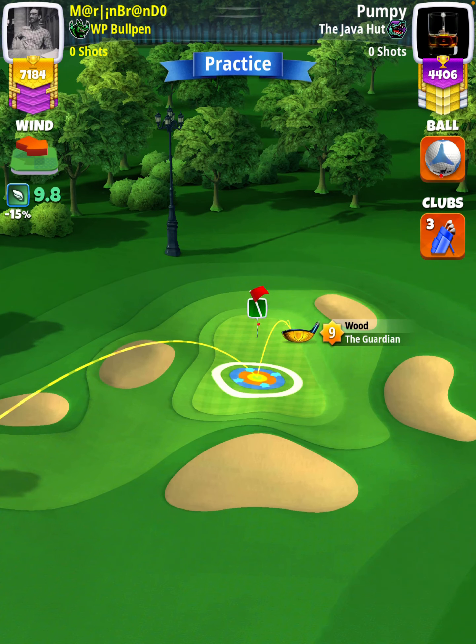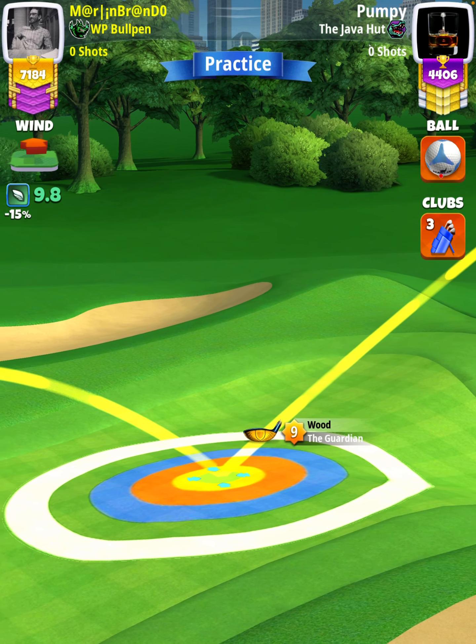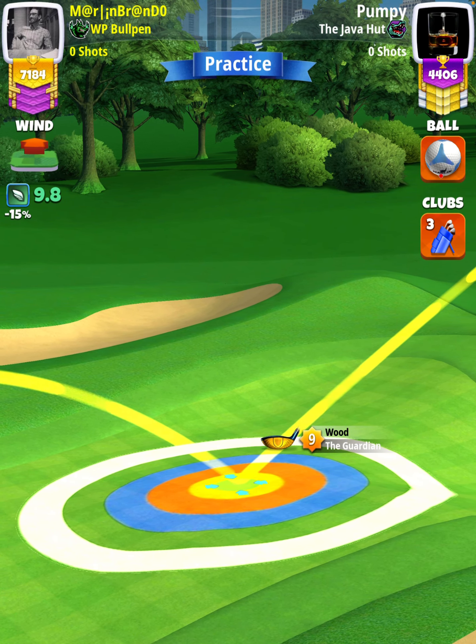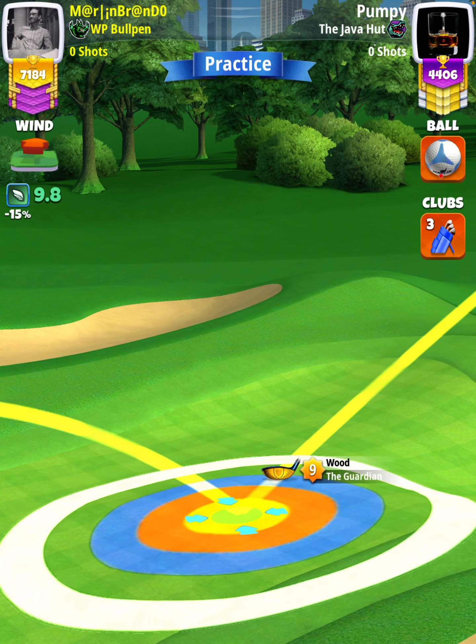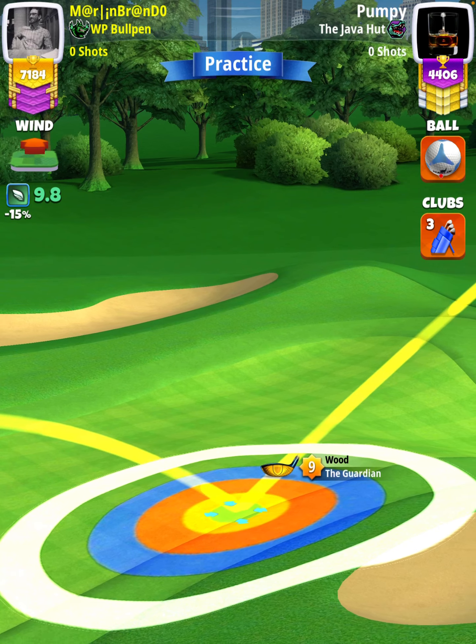So with 9.8 wind, I'm going to adjust 9.8 rings. If you're using a Guardian level 8, your adjustment will be P2 max plus 5% elevation. And you can use the same settings with a Guardian level 7 — just use Guardian 8 numbers in your app since they have the same accuracy.